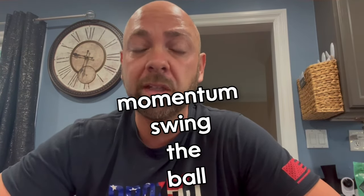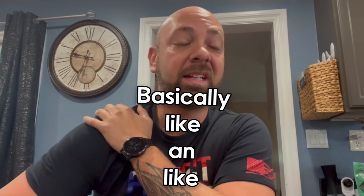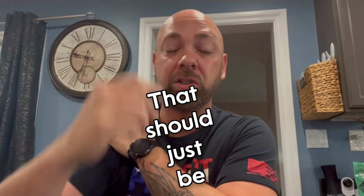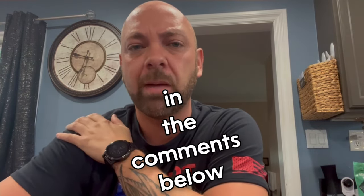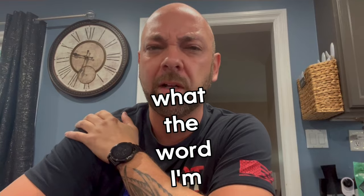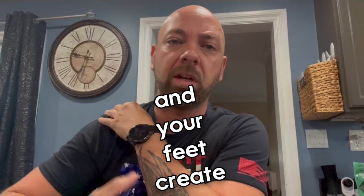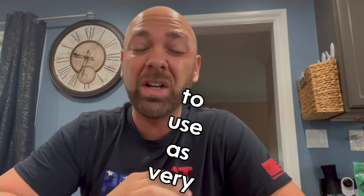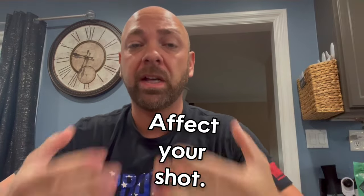Your bowling shoulder should basically be like an axle — just a swinging pendulum, something the arm is hanging on. You guys can tell me the word I'm looking for in the comments below. It's just hanging there and the weight of the ball and your feet create the momentum for everything else. That's the ideal swing — use as little muscle as possible and don't let your non-bowling shoulder affect your shot.